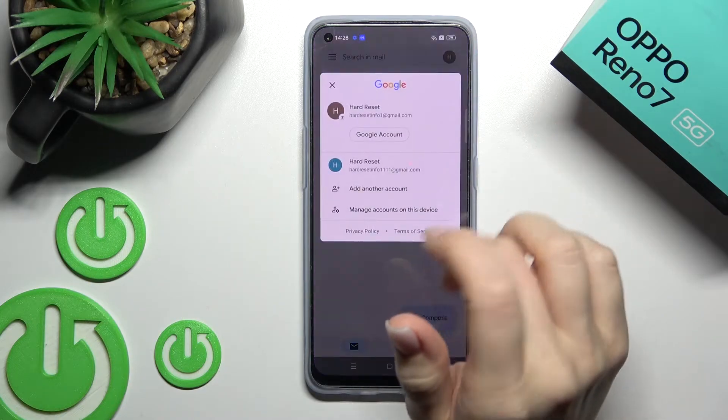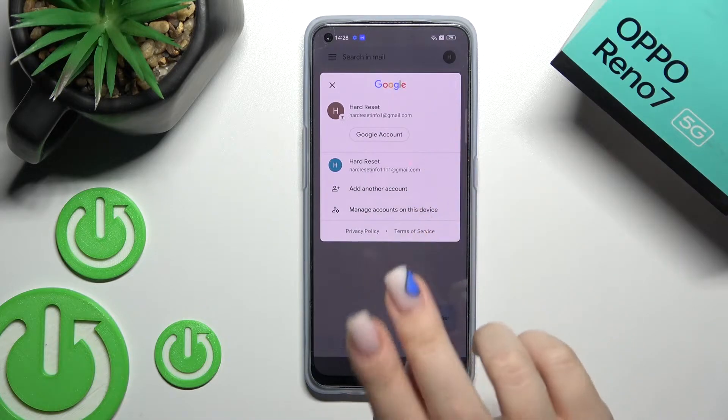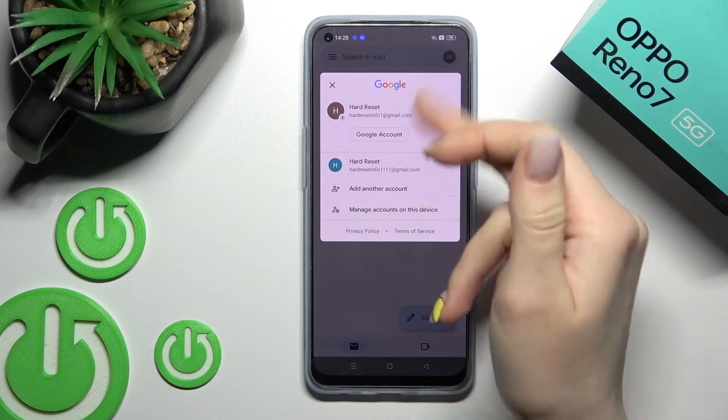Click here on the right upper corner and you can see that we're logged into two accounts at the same time. Now, to log out from one of these accounts,